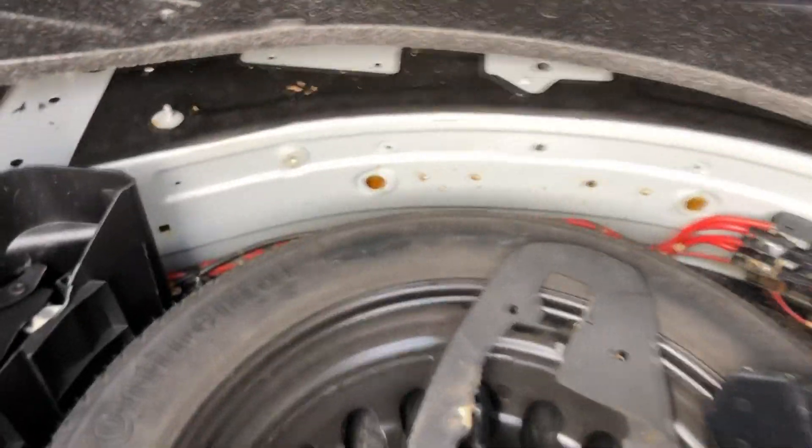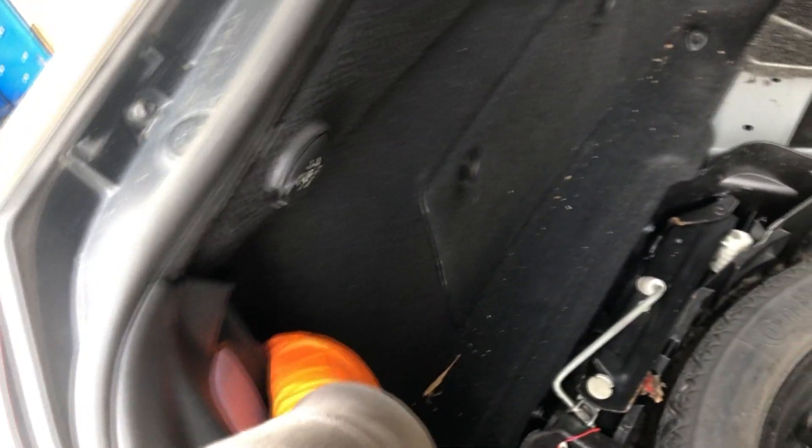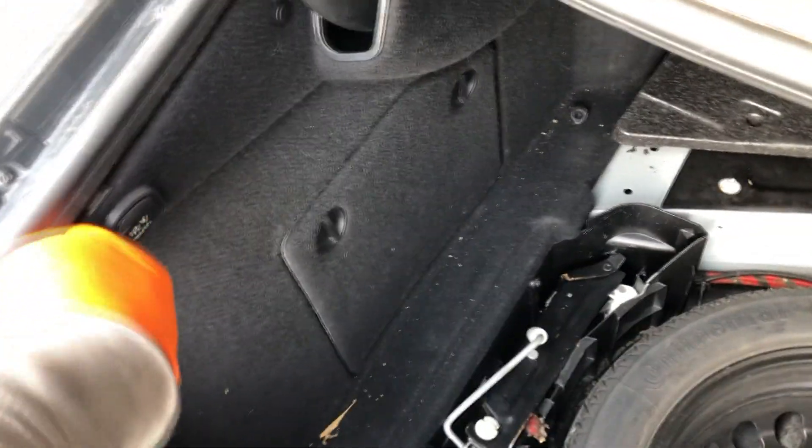The positive has been disconnected just to be safe. There's been some water in here, so gotta clean that up. Those wires look fine. Apparently the problem is in here, so we gotta pull this up. There's a clip here — I'll get back to you guys once I get all this out.